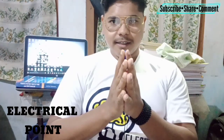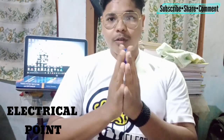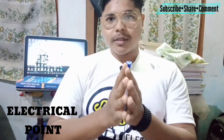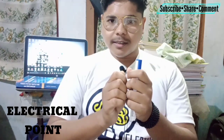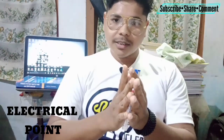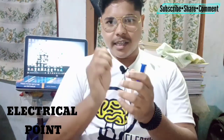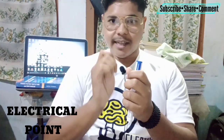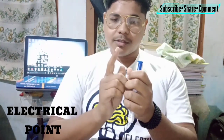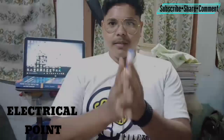The next thing is not related to electricity — it is related to your mind. You have to always control your mind and give your full concentration when working with electricity. Don't think about other things, because your little mistake can take your life. Be very careful and always focus on your job.